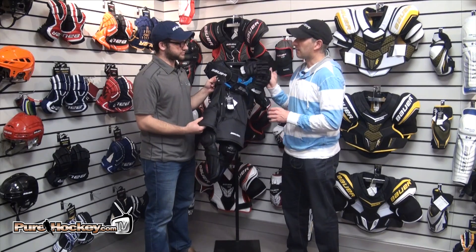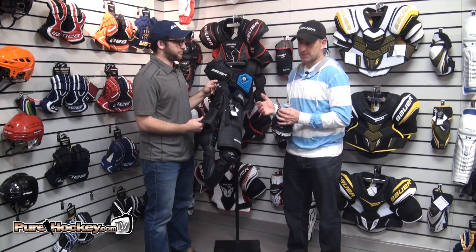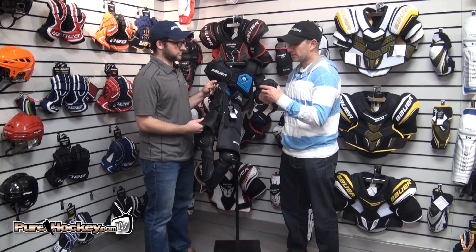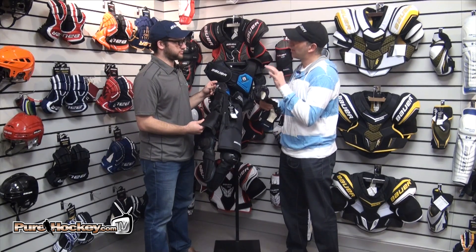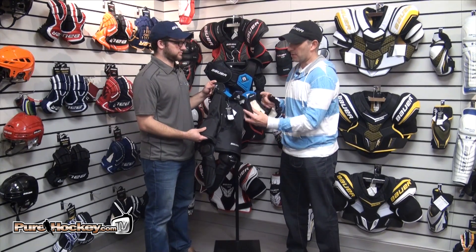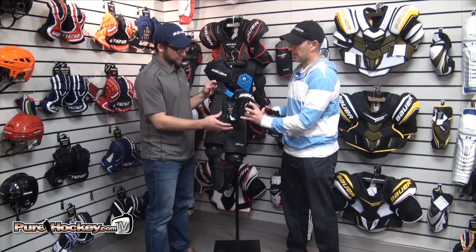We also have a glove to complement the rest of the Prodigy line that's molded in a unique way. It really allows players — younger kids — to move their fingers. Years past, gloves are stiff, they drop their stick, and that's it. Now they can move their fingers around, pick up their stick, but it also has all the protection that players need.